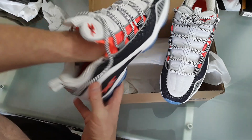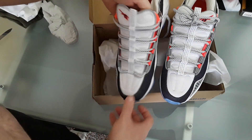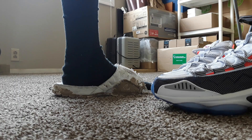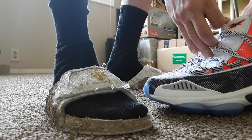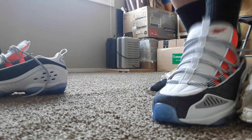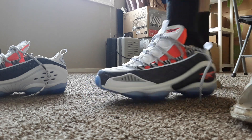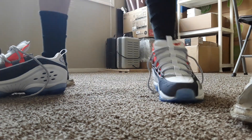I'm gonna bring my camera down and put these on my feet, see how they look down there. That fits perfect.